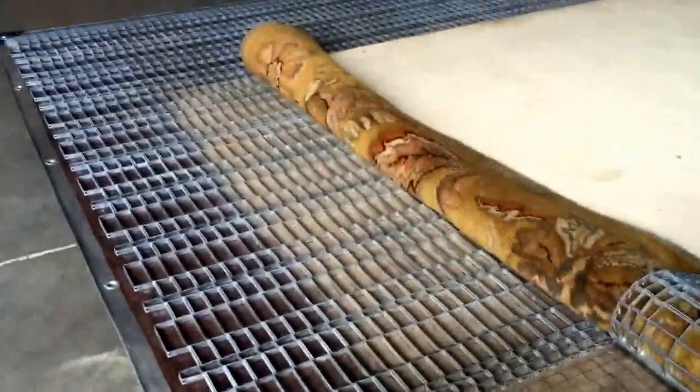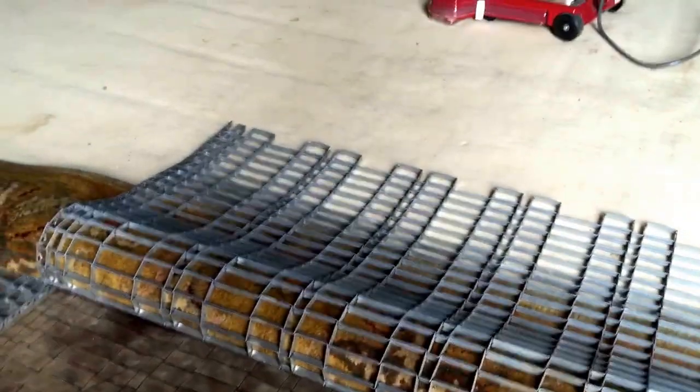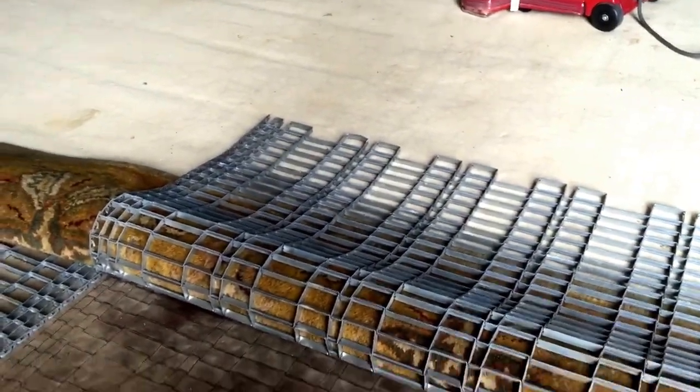Arizona Carpet Repair and Cleaning — doing rug dusting before the cleaning process starts. Get your rugs cleaned by the professionals. Phoenix Carpet Repair and Cleaning.